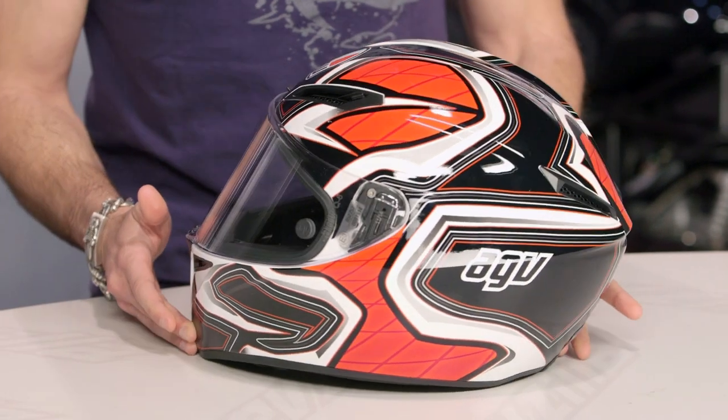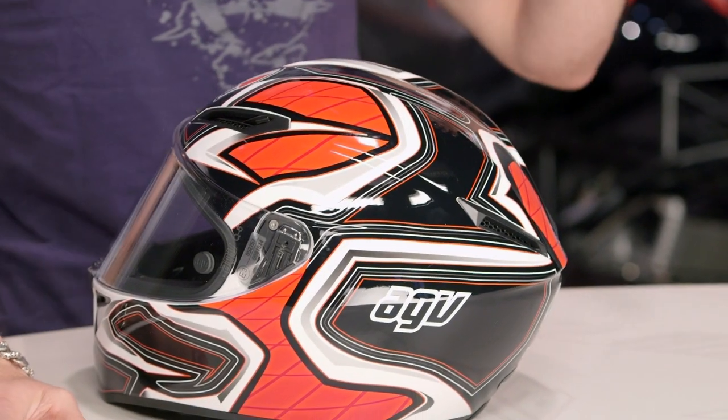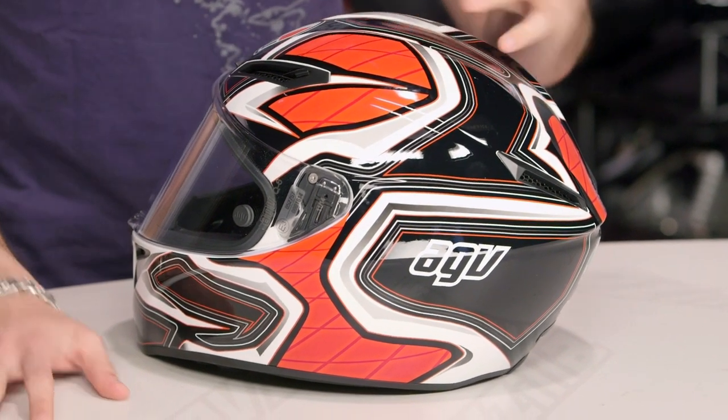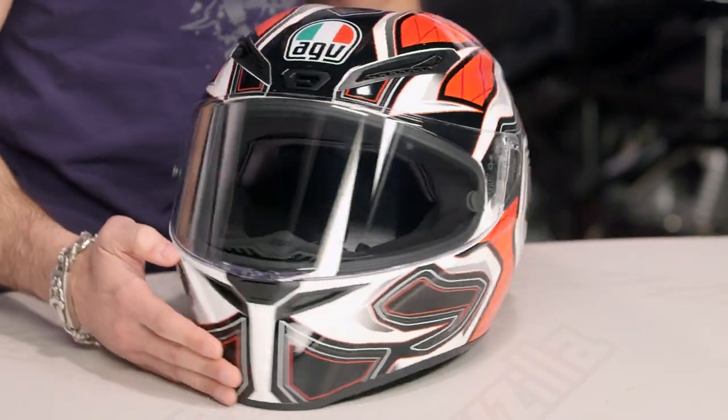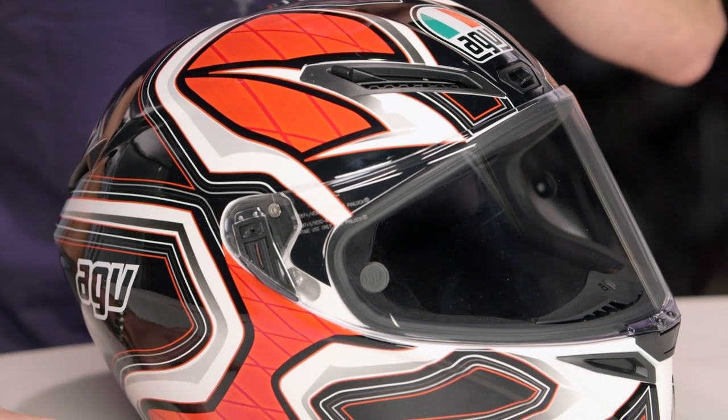If you're new to the GT Veloce from AGV, remember this is going to be race-inspired but really well suited for the street. We have the GP, we have the Corsa which are race thoroughbreds. The GT Veloce stands on the shoulders of that technology. DOT, ECE certified. Medium is going to be three pounds, six ounces — super light, super aggressive — but it's great for the upright or the three-quarter riding position.